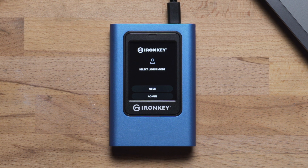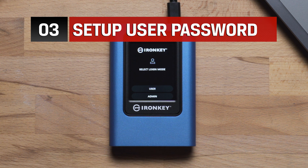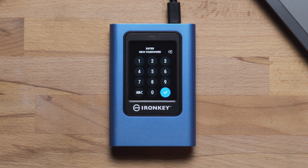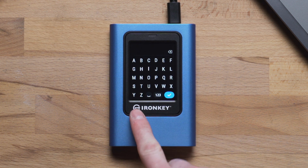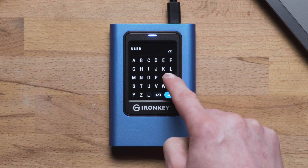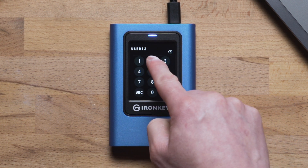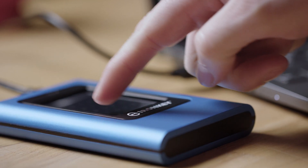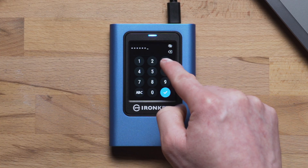Let's do that now. On the login screen, tap User then the check mark to set up the user password. Enter your desired password consisting of six or more numbers, letters, or a combination of both. Tap the ABC or 123 button to switch between the two screens, then tap the check mark and re-enter the password to confirm. Your user password is now set up.